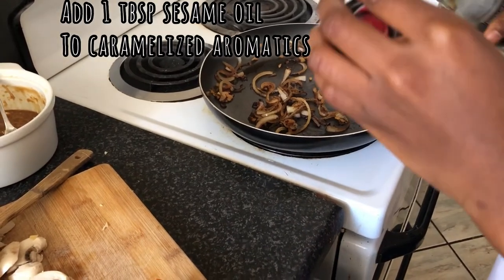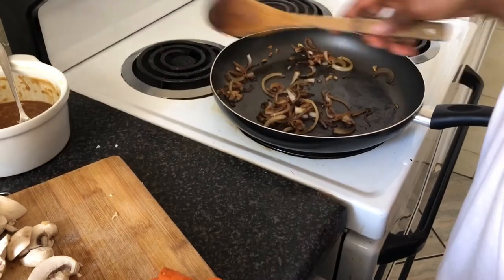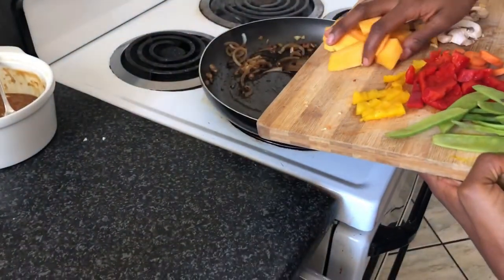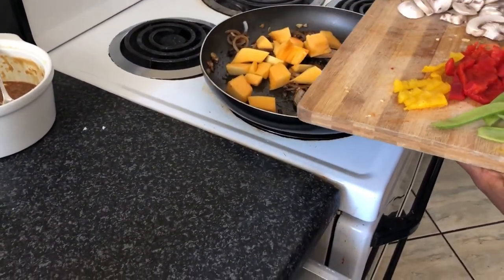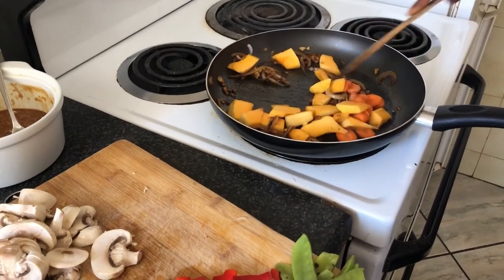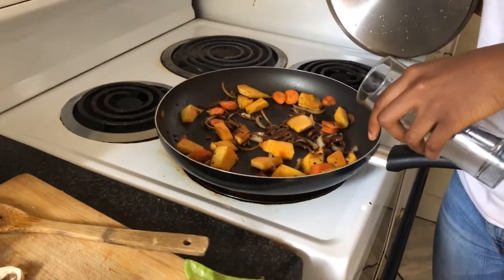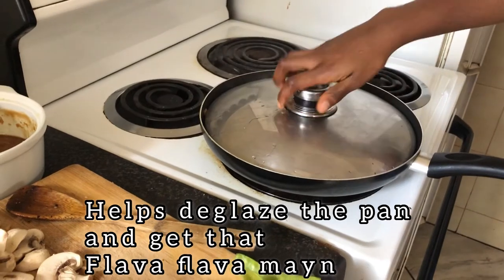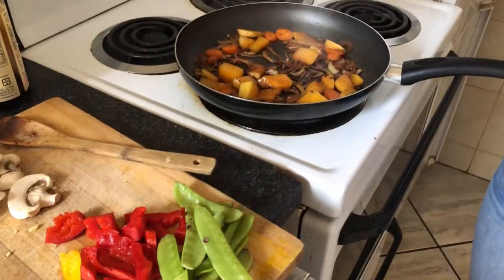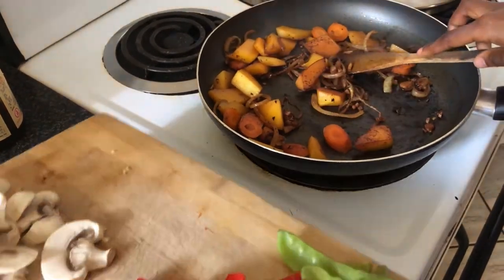Now that our onions have caramelized, we're going to add in a little bit of sesame oil to get things nice and fry-ready. We're going to add in the rest of our vegetables. Once the veggies start to caramelize, we're going to add in some water, and closing the lid will help the butternut steam and cook a bit faster. Our butternut is soft enough now, so we're going to add in all our other veggies.